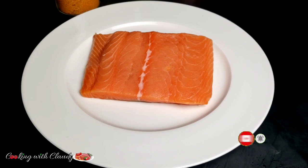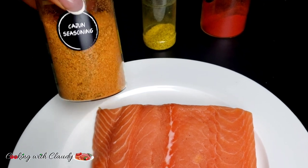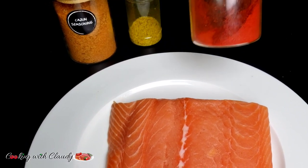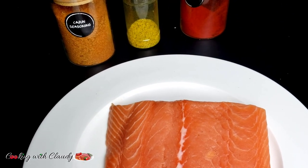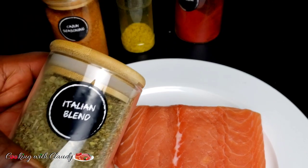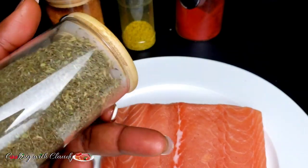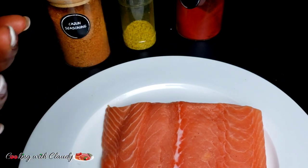For the ingredients, we have our salmon fillet here — it's looking so beautiful. For the rest of the ingredients: some cajun seasoning, lemon pepper (my lemon pepper has salt, which is just okay for me), and some paprika. Also, another ingredient — this one is optional — I'll be adding some Italian seasoning. I just need that extra herbs in there, because the cajun seasoning has some herbs already but I just need some extra.